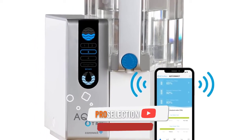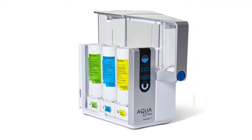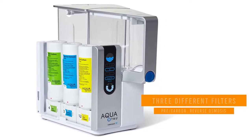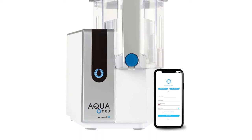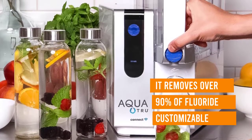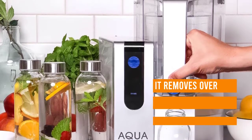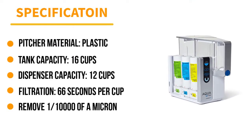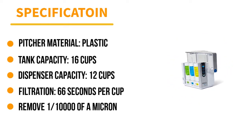In addition, it removes over 90% of fluoride, which some may prefer removed while others may not. The Aquatru comes with three different filters: pre/carbon, reverse osmosis, and VOC filter. The pre/carbon filter removes particles like sediment and rust, as well as chlorine, which also improves taste. The reverse osmosis filter removes impurities down to 1/10,000 of a micron, reducing arsenic, lead, parasitic cysts, copper, and more. All of these contaminant removal claims were verified with a review of independent lab test data.